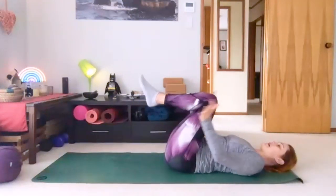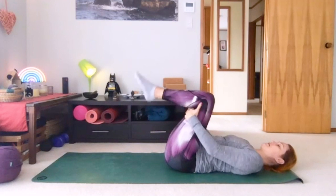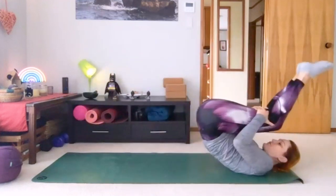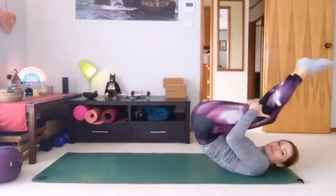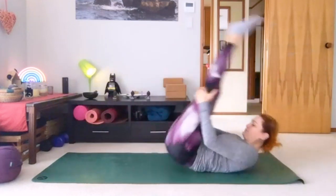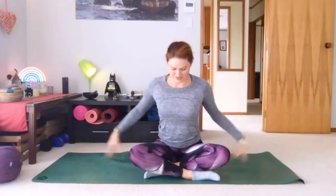Get the knees up and take hold behind your thighs. We're going to rock our way up a few times before we come up to seated. Lifting the feet for a bit of momentum, we're going to lift partway up, lay back, rolling through the spine. Try and balance at the top if you can. This will be our last one — come on up to a seated position, cross legs. Take a moment readjusting to being upright. Settle yourself in, couple of breaths here.